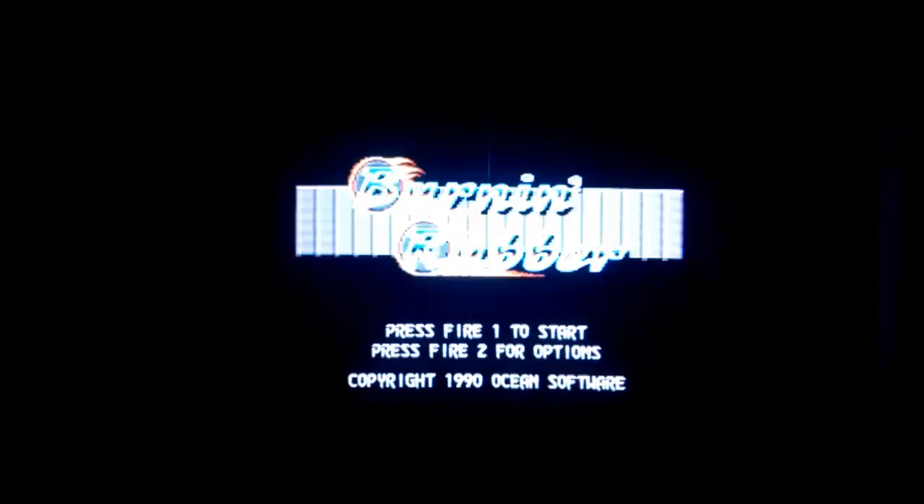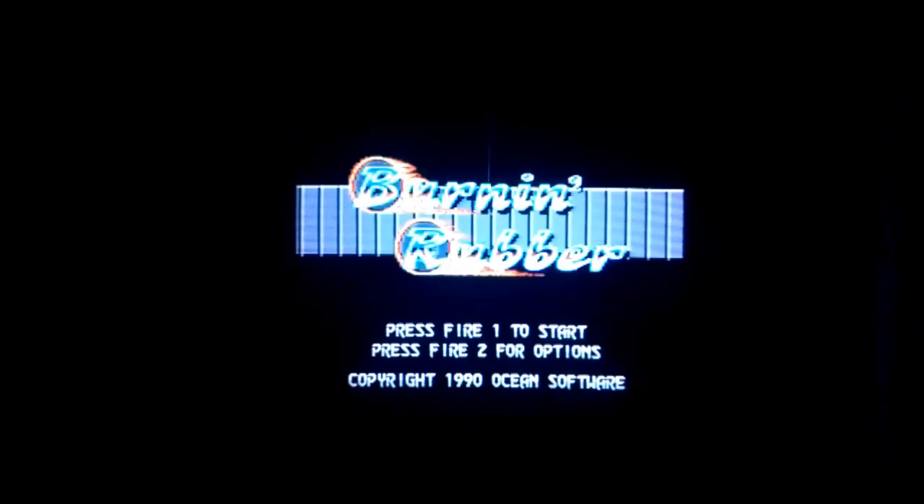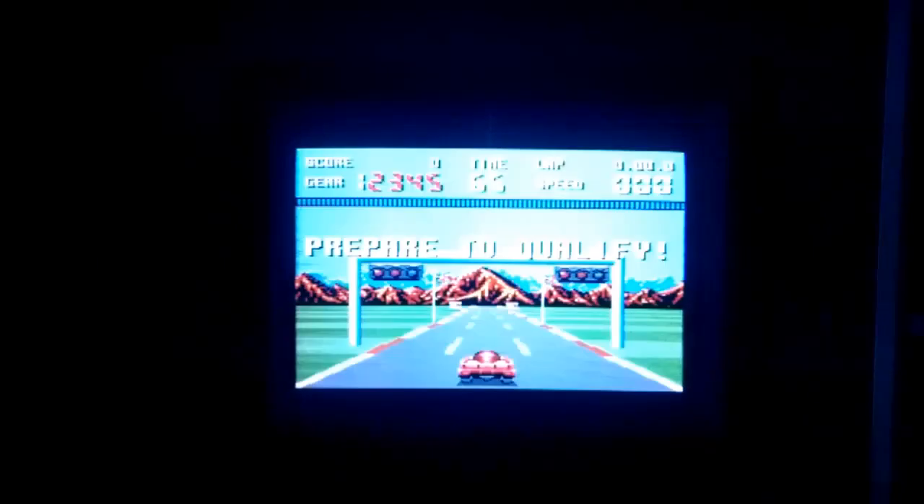So there you go — that's the GX4000. Now let's have a look at the game, Burning Rubber. As you can hear from the music, it's actually really, really good. The sound output of this console is quite impressive, at least for this game. I'm interested to see how other games are going to sound in the future.